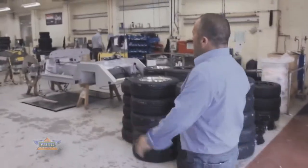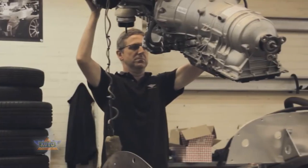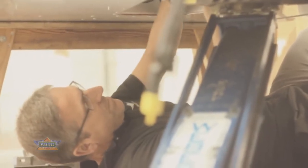Here we are in the chassis shop. This is where we build the actual aero-based products. The guys here are actually building up the structure, so we've got powertrains, suspension, wiring looms, fuel tank, etc. Once that's built up it will get dropped onto the ground and be sent off for testing.